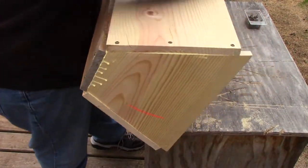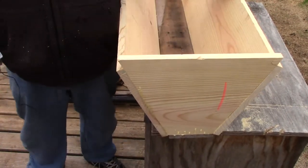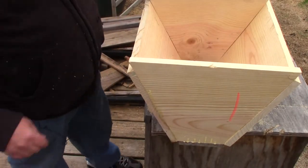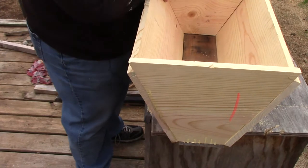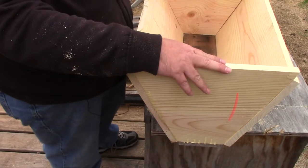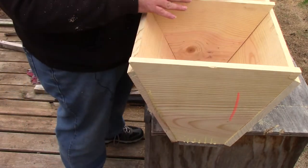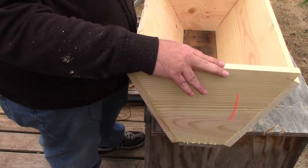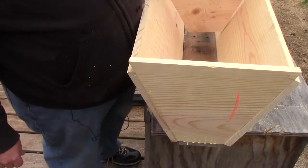That is a top bar hive. I still have to cut top bars for it. The backer board, because it's cut the same as both ends, fits perfectly down inside to seal it off and comes up level with the top. When you set a piece of plywood on it — whether it's at the end or in the middle because you've expanded the hive a little — it adds extra support. When the hive is full, this board actually sits at the back, furthest back in the hive.